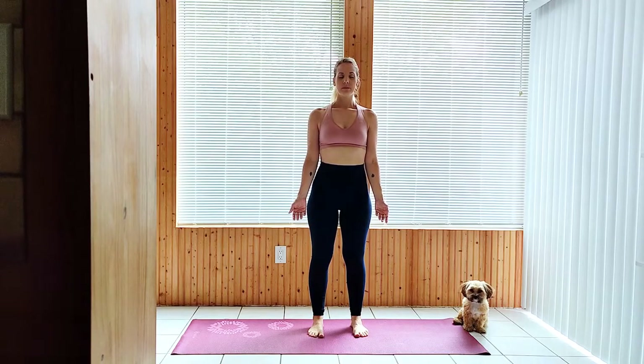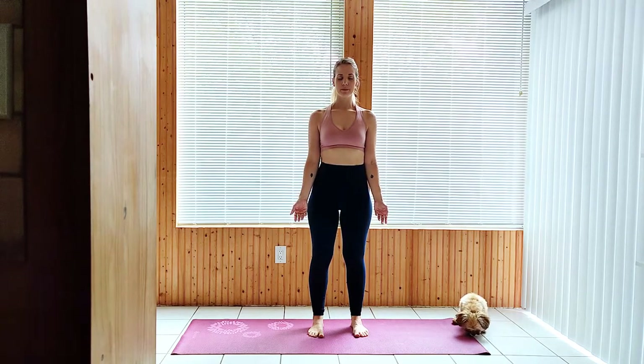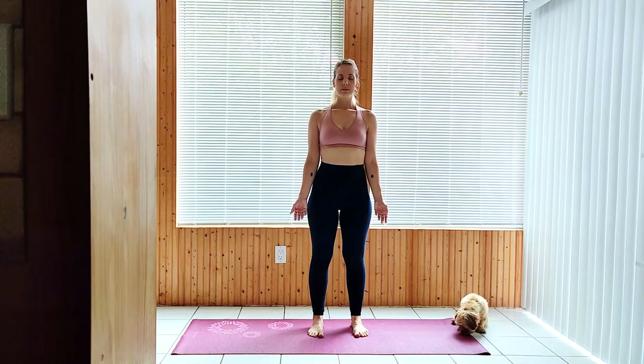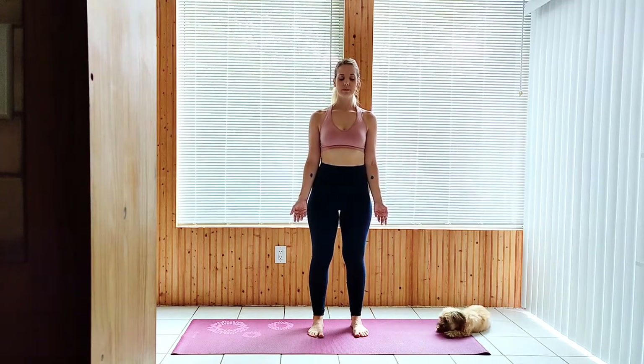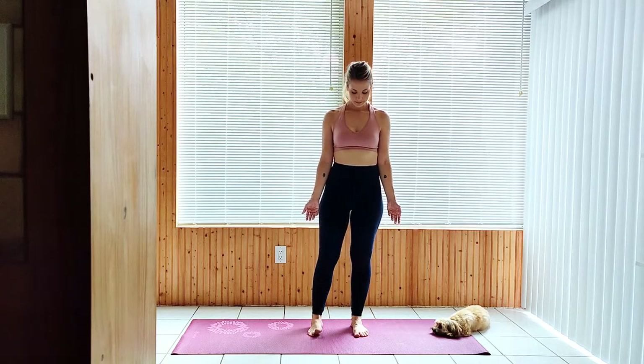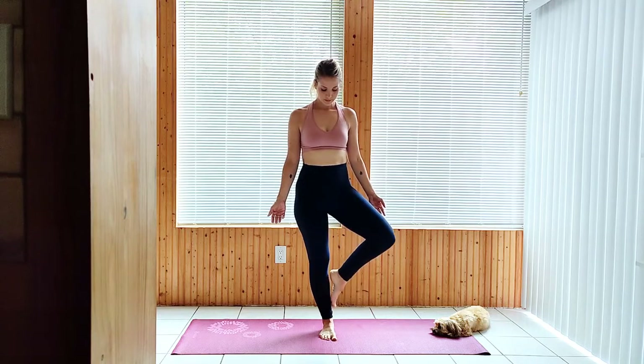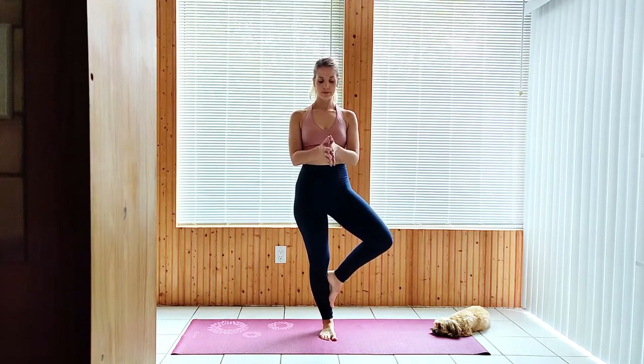Begin facing the long edge of your mat in mountain pose. To tree pose on the right side, place the sole of your right foot anywhere along the inner edge of the left leg, avoiding the knee joint. Hands to heart in Anjali Mudra. Slow down your breath.